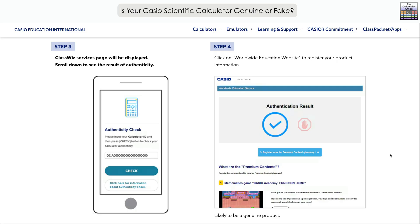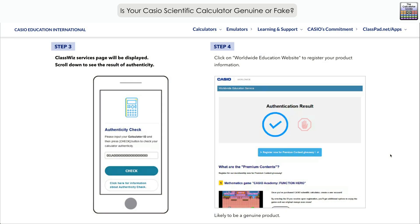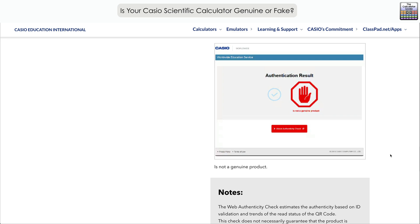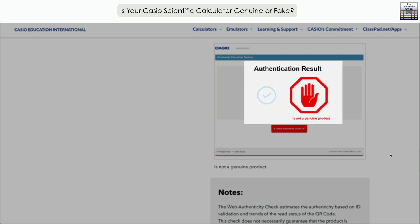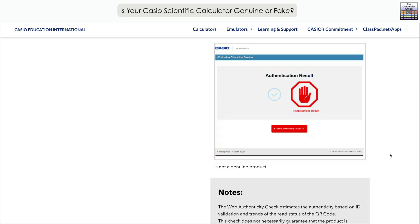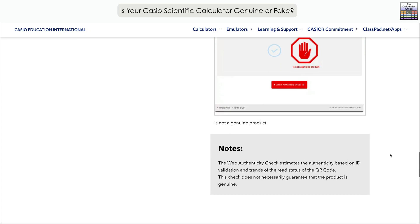You could get a tick indicating it's likely to be a genuine product, and you're then encouraged to register your product information — hopefully that's what you have: a genuine Casio calculator. If you don't have a genuine product, you're likely to get a red sign saying it's not genuine. Casio has also noted that this check does not guarantee the product is genuine, so they can't be 100% sure, but it is a good guide as to whether you have an authentic product or not.